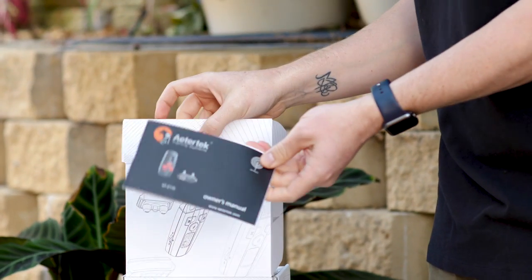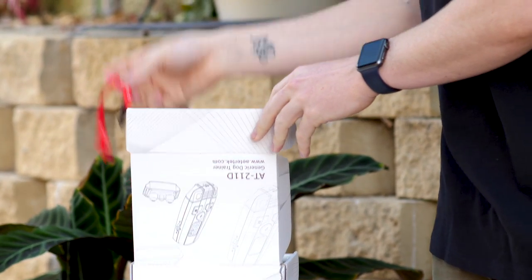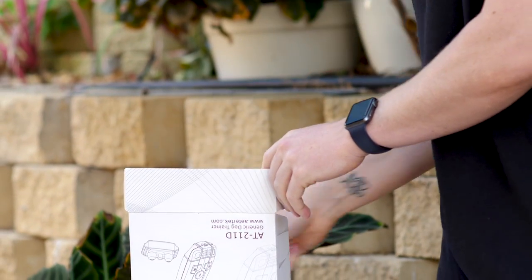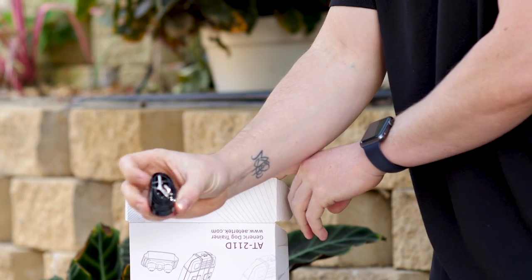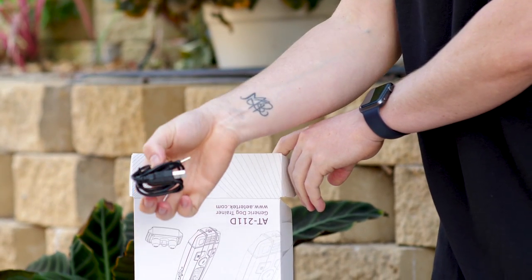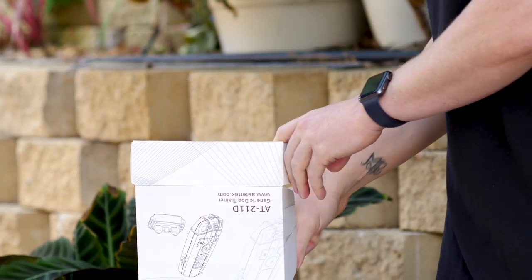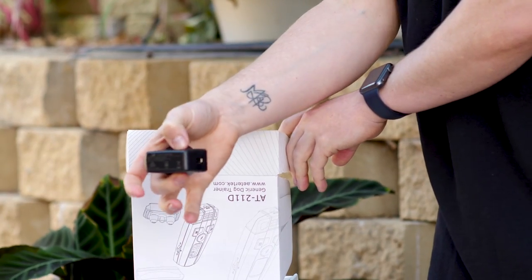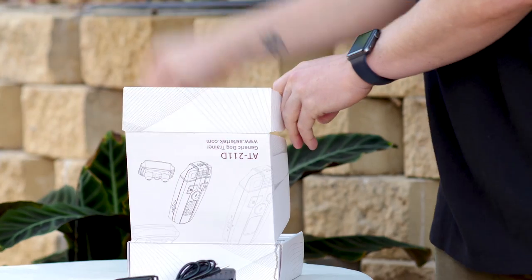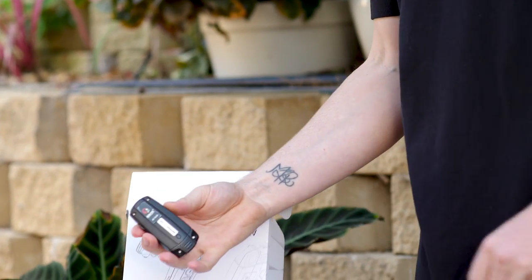Now let's go and have a look and see what's inside the box. We have the owner's manual and lanyard for attaching to your transmitter, the collar strap, the two pronged charging cable, the AC wall adapter, the receiver module itself, and finally the remote. That's everything in the box.